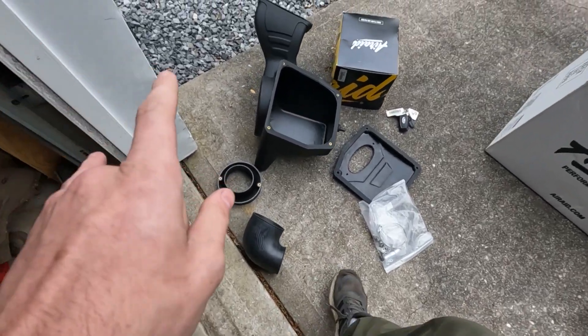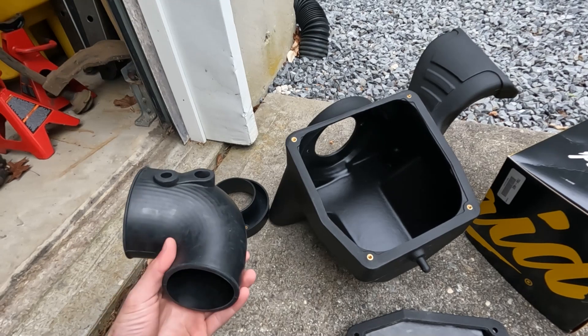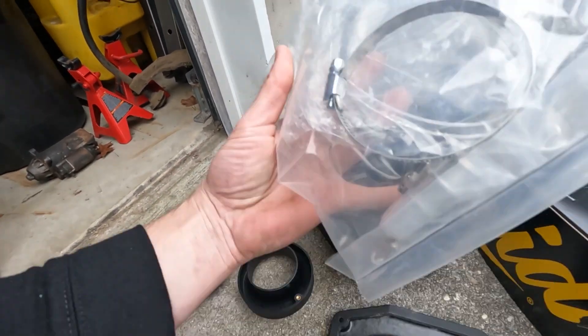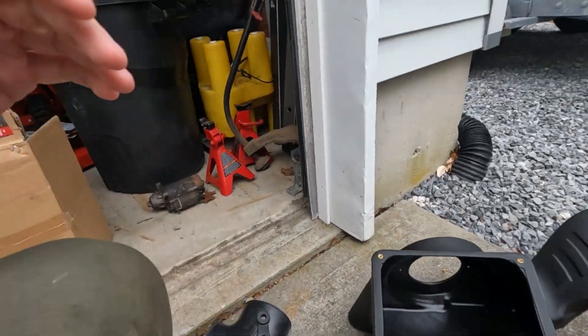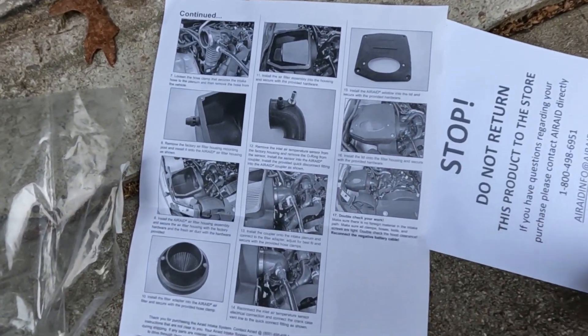Alright guys, so this is what comes in the box with the Air Raid kit. This is not sponsored by them, but I've done Air Raid intakes before on Mustangs and EcoBoosts and I definitely recommend them - they're pretty awesome and a pretty good price for what they are. You got the filter, the new intake box, the intake cover, the new tubing for the pipe, the inlet, all your clamps, instructions, and return stuff as well.